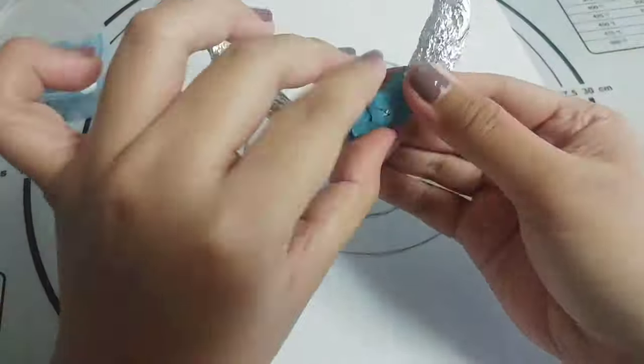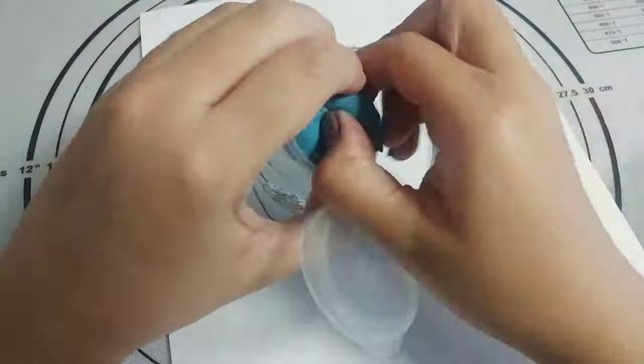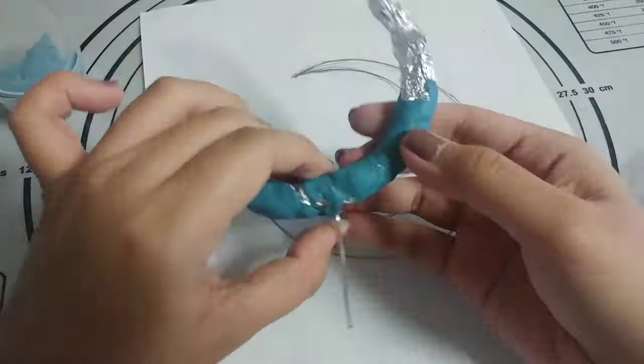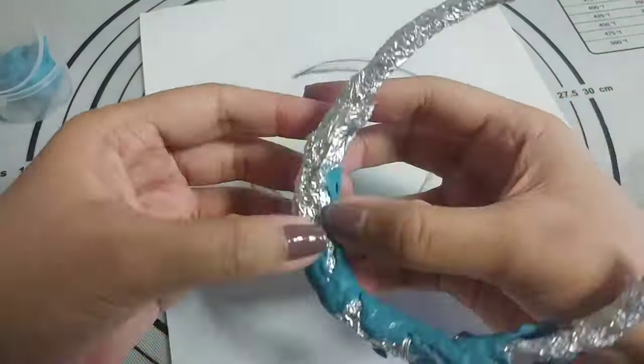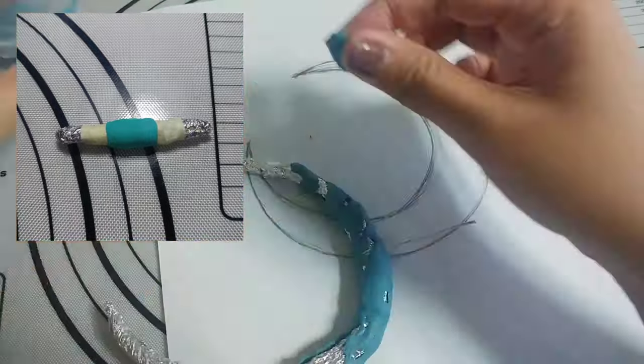Before I forget, it's best to cover the foil with masking tape first before adding a layer of clay. But when I was making this moon, I ran out of stock so I'll just insert a sample photo here of what I usually do.